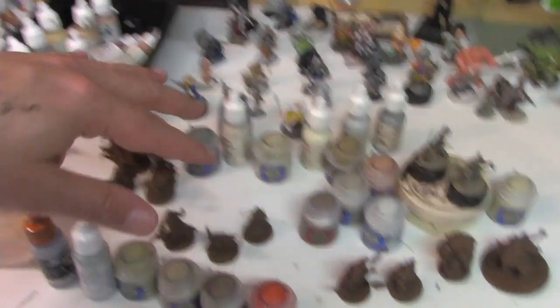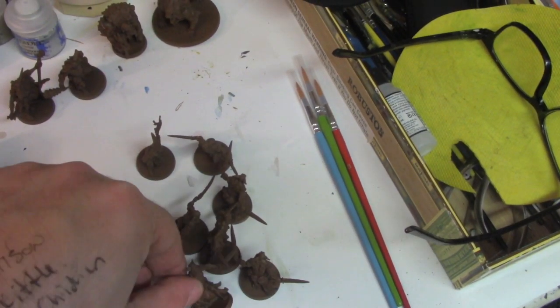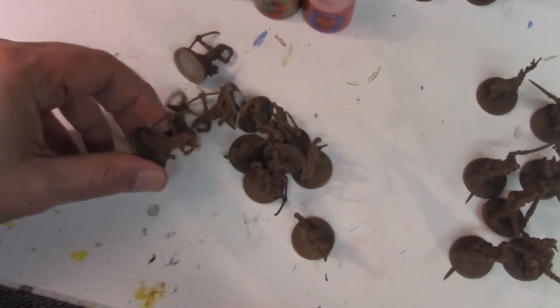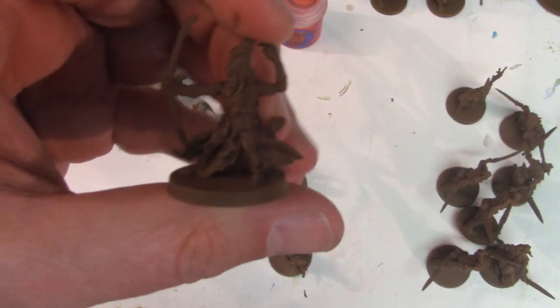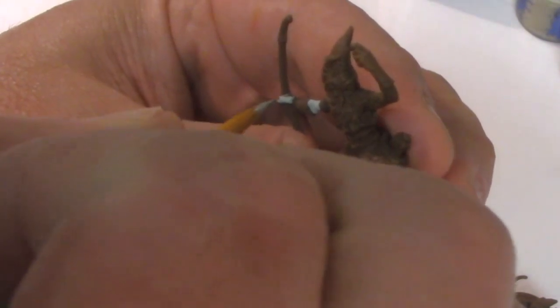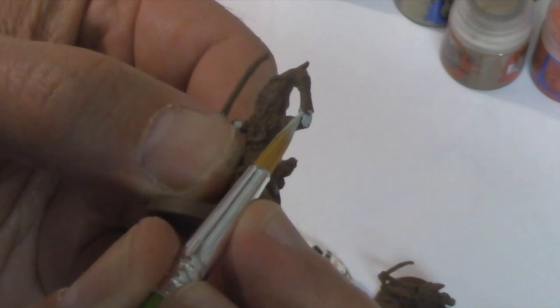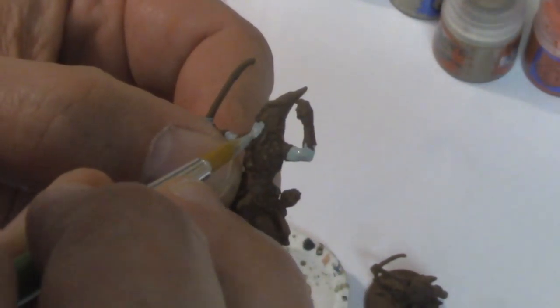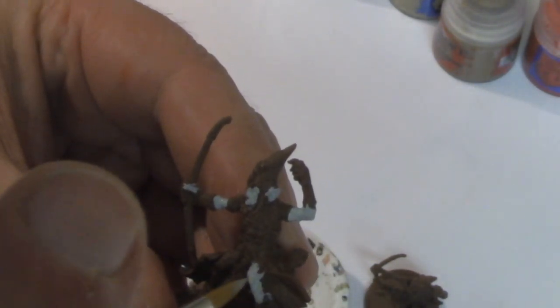We've got the axe guys, the sword guys, the dual sword wielders, and the archers, and we're going to line them all up and do this assembly line style. We start by painting the flesh with Vallejo Pale Blue. It is critical that you thin your paint — you want it to be the consistency of skim milk. If it's a little translucent, that's okay, you can do another coat. Here we're using the number 8 Hobby Lobby brush. It costs just 50 cents and comes in a nice big package. Thanks to James Waple for this tip — he does 90% of his work with this cheap brush.